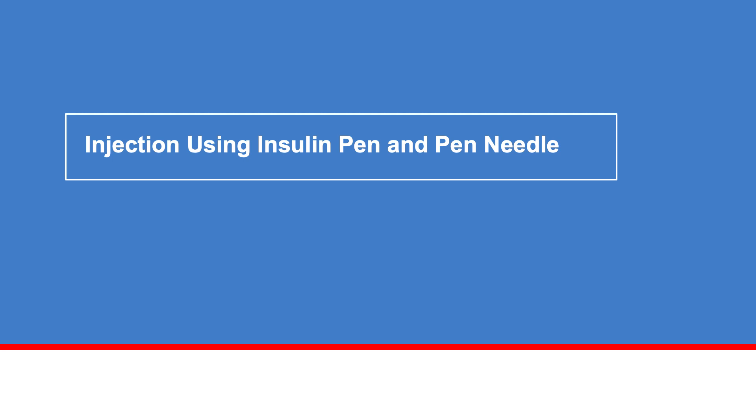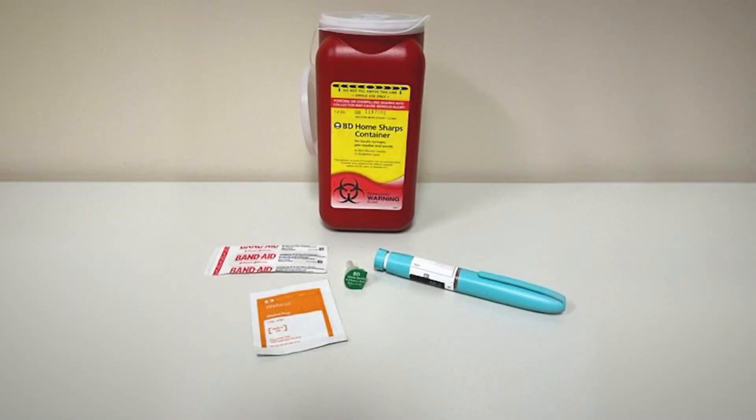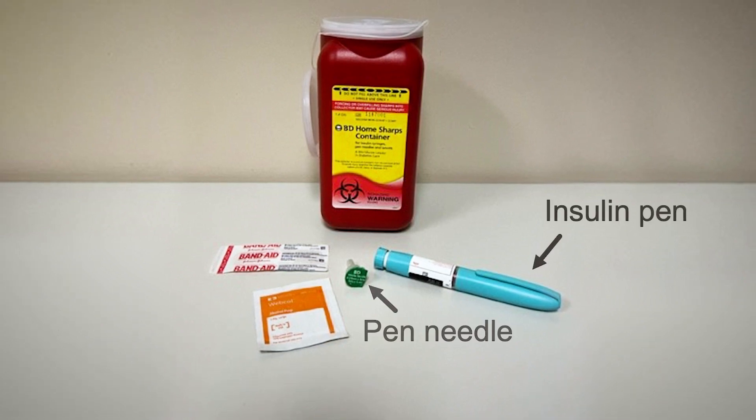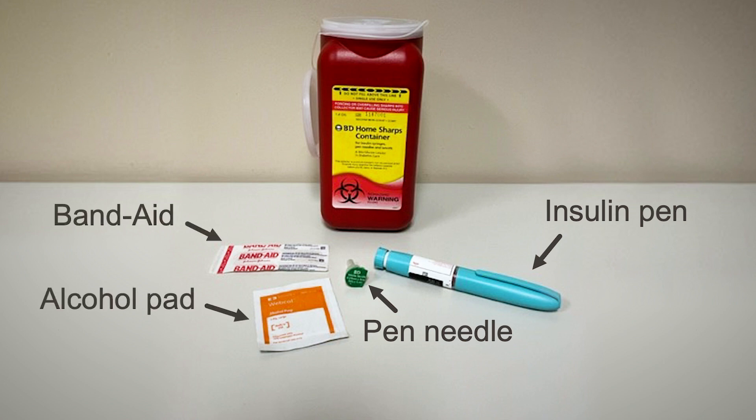Now you will learn how to inject insulin using an insulin pen and pen needle. Start by gathering your supplies. You will need the following: an insulin pen, a pen needle, an alcohol pad, a Band-Aid, and optionally a sharps container to throw away used needles and syringes. Remember to never reuse or share insulin pen needles. Always throw them away after each use.